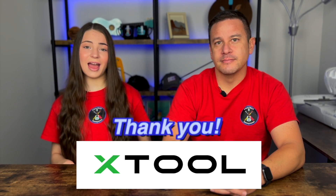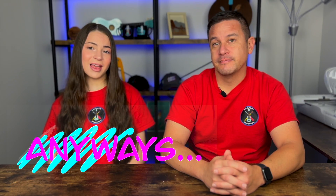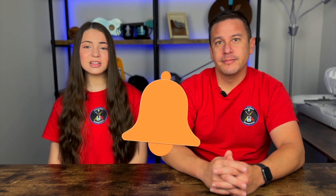A huge thanks again to XTool. We'll have a bunch of links of the products we're using on their website in our description if you want to go check it out. Thanks so much for watching — I hope you enjoyed this video. Please like if you liked it, subscribe to enjoy our content, and turn on those notifications so you get reminded every single time we post a video. Stay crafty and be happy. Bye.